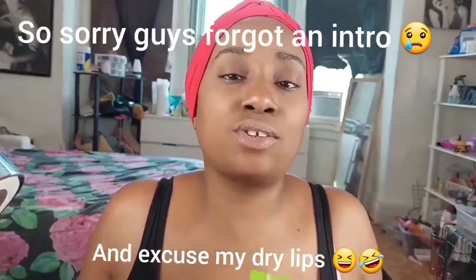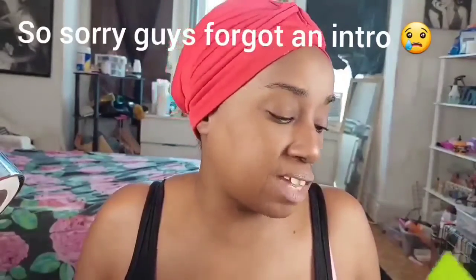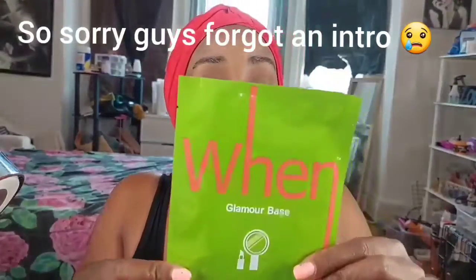I figured I'd do a little updated skin routine. I'm going to be using this facial mask — I got it from the Allure Beauty Box. It's five dollars. It's all juice coming out, so I'm just putting it on my face. I already cleansed my face off camera.